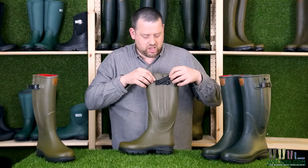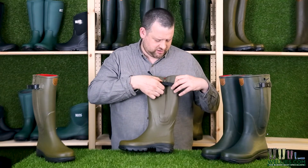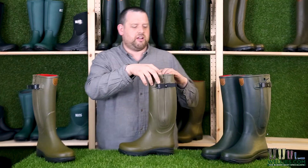This strap here knees up and gives a firmer feel around the calf. Close the buckle on that and it gives you a nice firm fit around the calf.